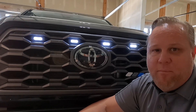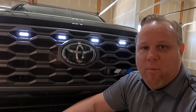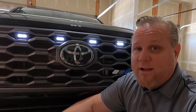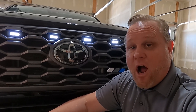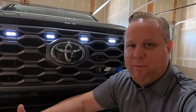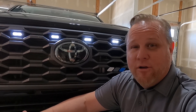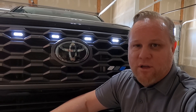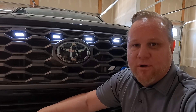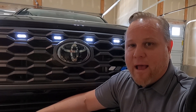They've held up great — all four are still working, nice and bright. I'm in the garage in the middle of the day with the door closed and you can see how bright they are. I do park in a garage every day, so my truck is never outside in the rain or snow. However, I do go through the automatic car wash at least once a week and haven't had any problems. There are a lot of cheaper ones on Amazon that people have had problems with, so that's not where I went — I'll link what I bought down below, not sponsored.